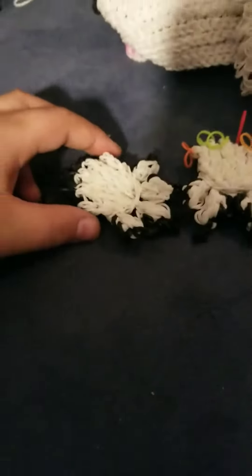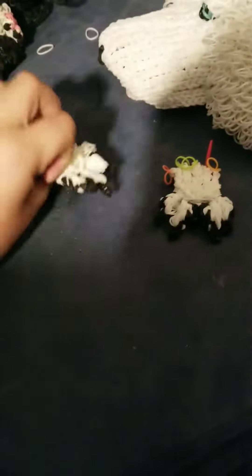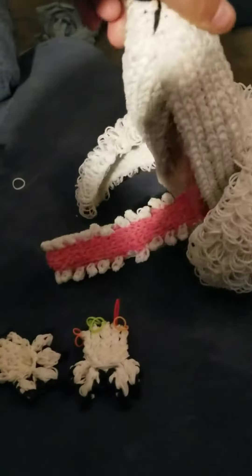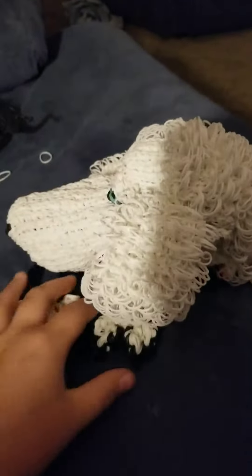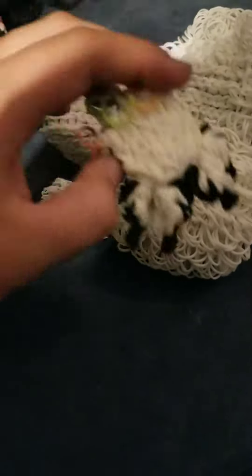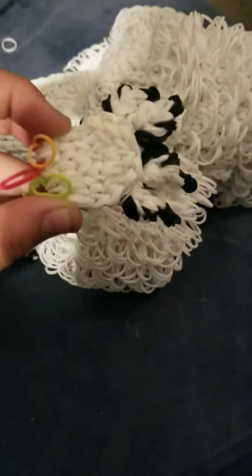I just finished making the paws — they have paw pads and claws. The poodle's head is finished as well; it's all attached. The paws are a little less big than my dog's, though they're about the same size — maybe a centimeter or so difference. So they're pretty big.